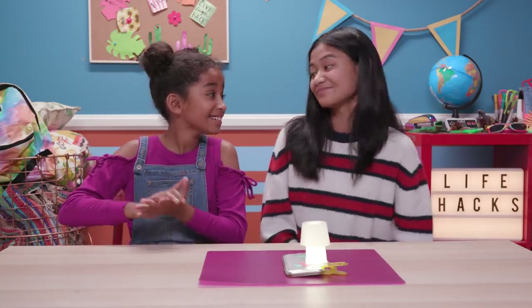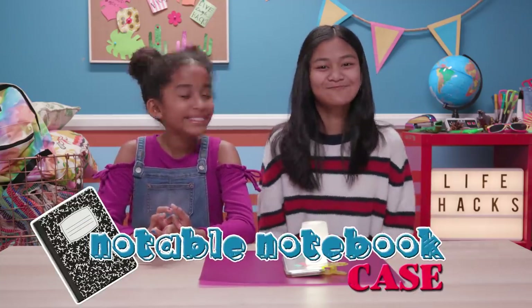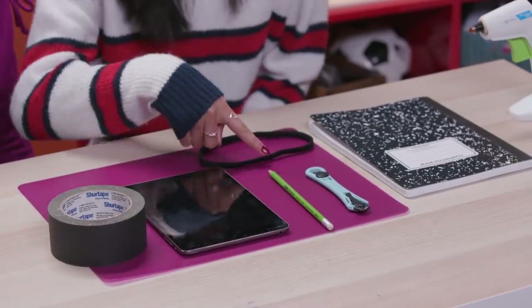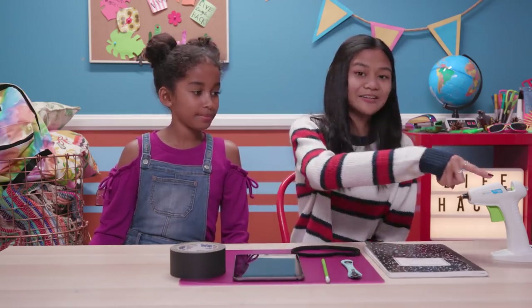Is that another hack for tech? Heck yeah. I can tech hack back to back. Check this tech bliss. My notable notebook case. For this, you'll need duct tape, an iPad, an elastic headband, a pencil, an X-Acto knife, a knife or rotary cutter, a notebook, and a Hakugan.